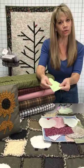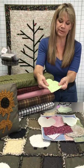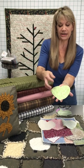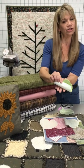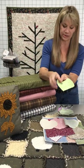Flannel is going to work a little bit better because you're already working with a thread that's a little bit bigger around, and it's going to burst a little bit easier. But with flannel, you've still got a right side and a wrong side. When those threads burst, they're basically going to stand up. So you'll see the pretty color on one side, but you're going to see that thread standing up from the other side.